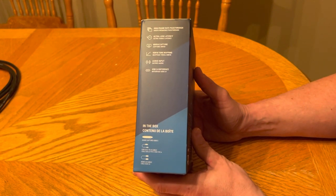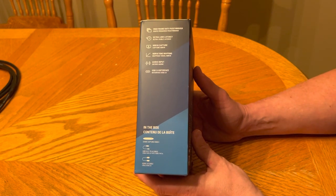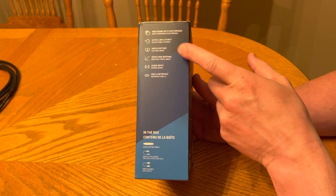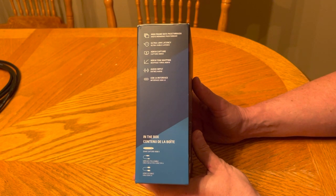In the box, of course, it's the game capture card. It has a USB 3.0 C to A cable and has an HDMI 2.0 cable. It has some highlights up here: high frame rate pass-through, ultra-low latency, HDR10 capture, HDR10 tone mapping, audio input, USB 3.0 interface.